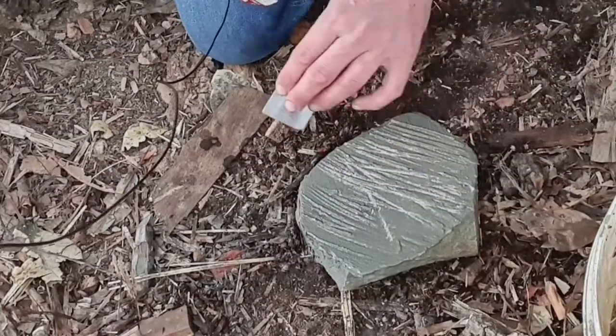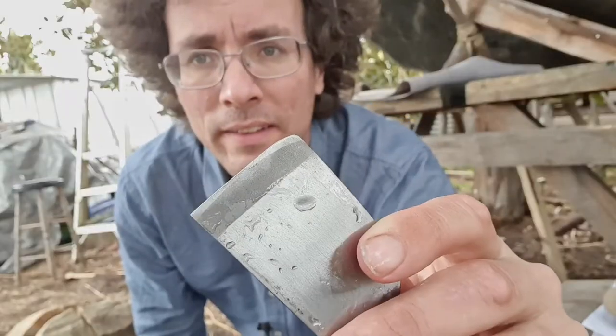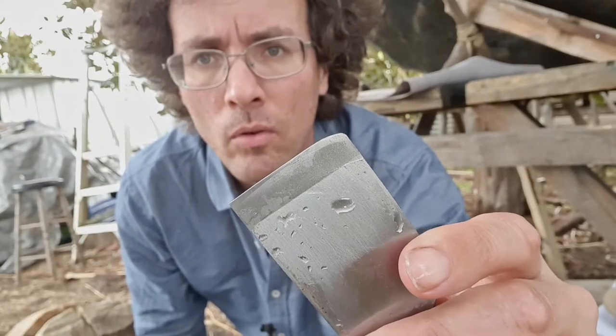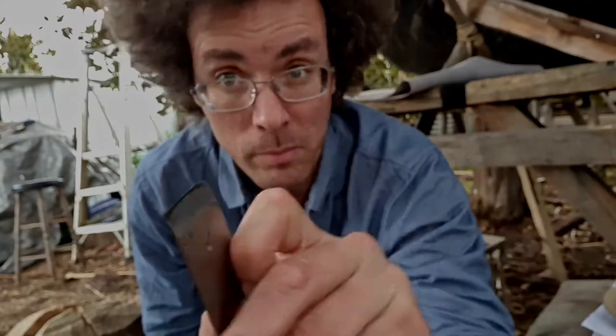I don't want much of a camber on it. I just want to take that corner off. That didn't take long at all. I probably want to put more of a camber on it though, so I think I might keep going for a bit. I'll be right back.